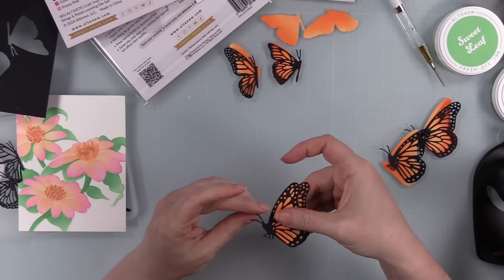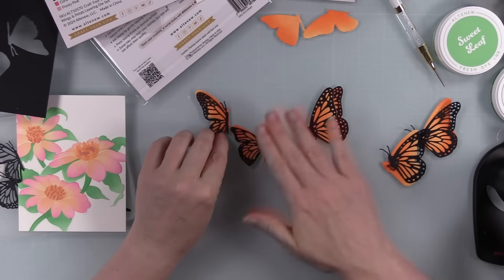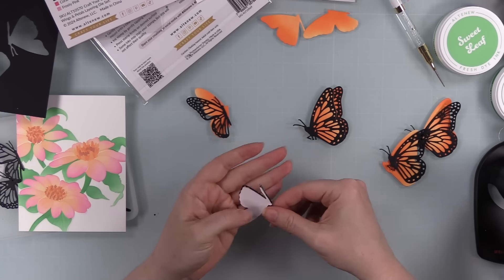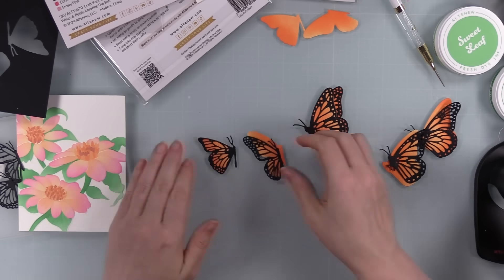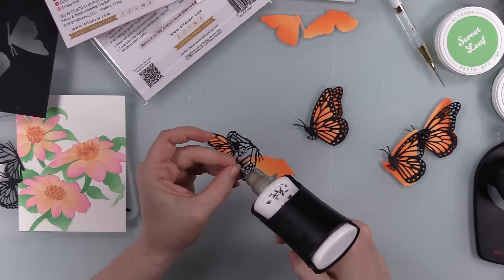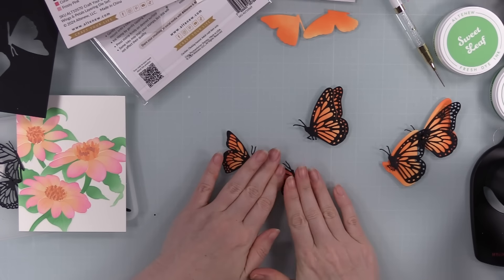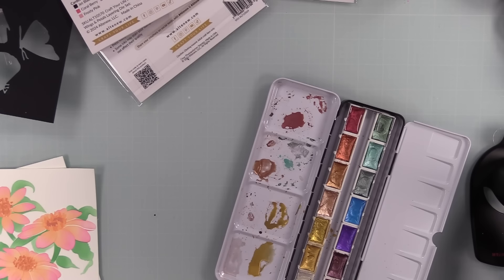For the big ones, I did layer them as intended — they're so pretty. For the little ones, I decided not to layer them because the large butterflies already take up a big chunk of the A2 card front, which is four and a quarter by five and a half inches. I decided to use the small ones on the inside of the card instead, so I didn't want any extra bulk. Any leftovers I just put back in the packaging for next time.